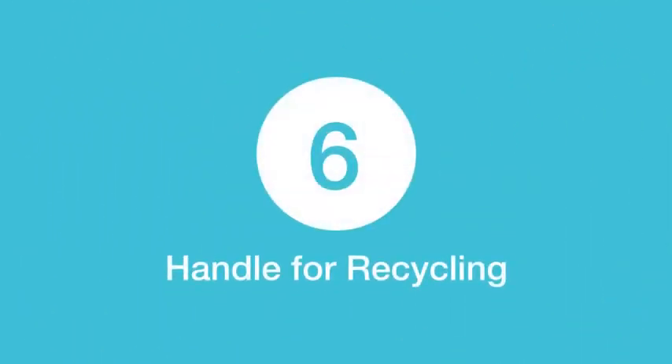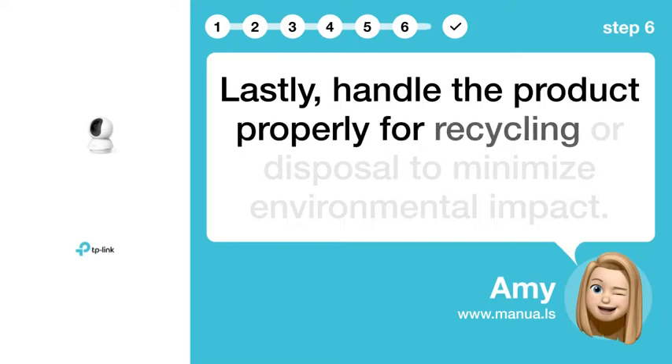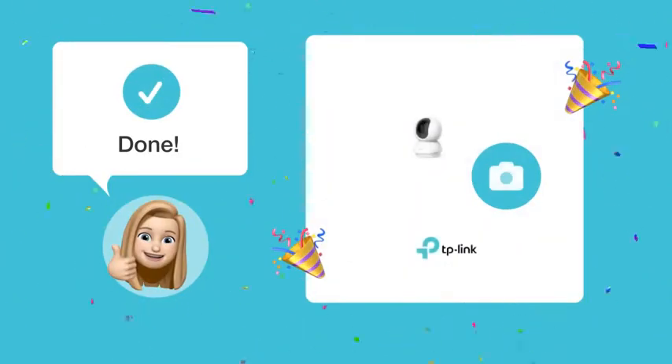Step 6: Handle for Recycling. Lastly, handle the product properly for recycling or disposal to minimize environmental impact. Once you've followed these steps, you should have no trouble identifying and sourcing the correct power adapter for your TP-Link Tapo C210 security camera.